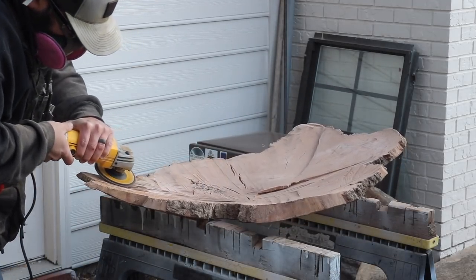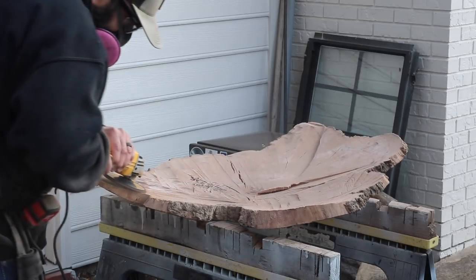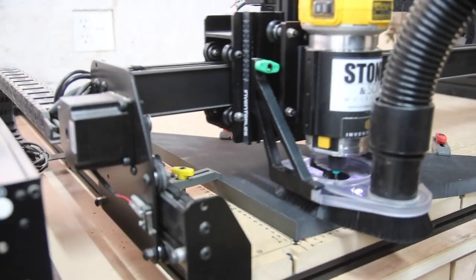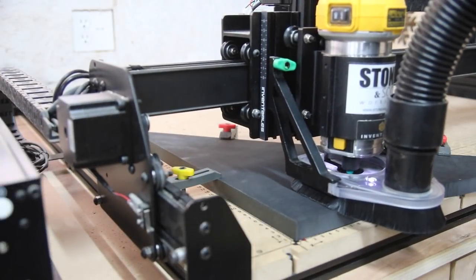It was a little bit thinner than I wanted, so it kind of cupped, and I didn't know any better at the time to try to keep it flat. It's got some really bad cracks in it, so I need to put some bow ties in it. I'm going to use my X-Carve to cut out some bow ties.